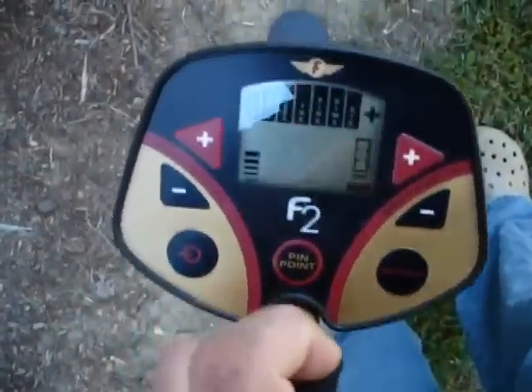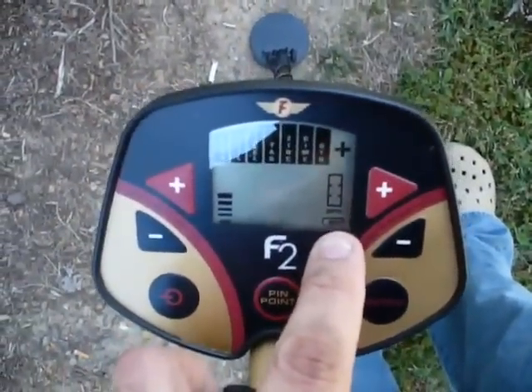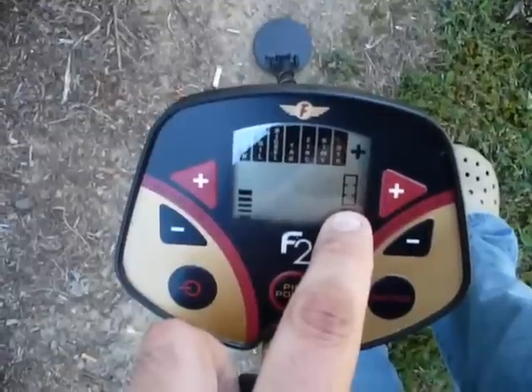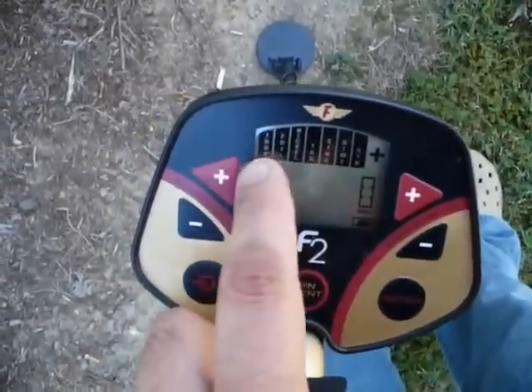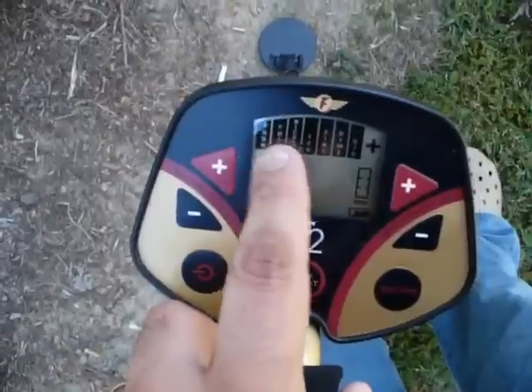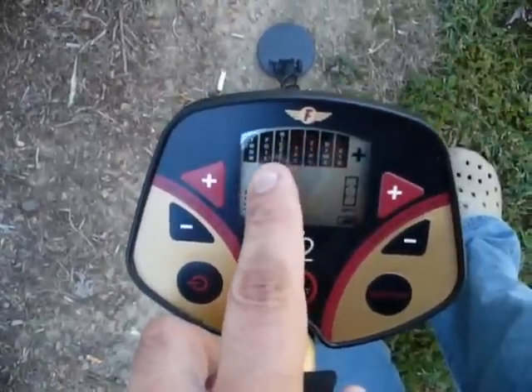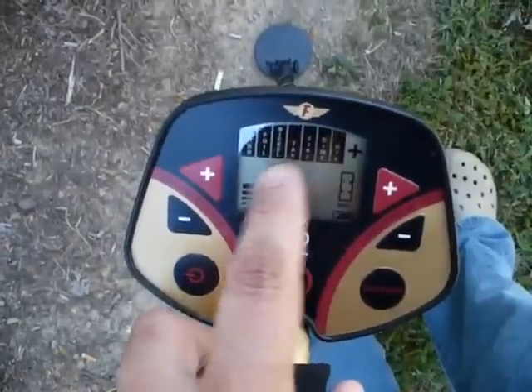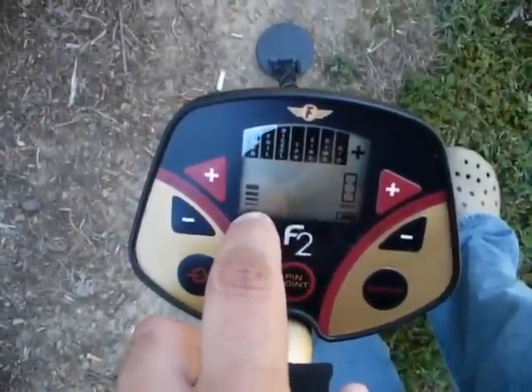Over here to the bottom right you have your battery meter. Above it you have the depth indicator. And then you have your different notifications — right now when you first turn it on you're in all metal mode, so it's going to show everything that it is looking for. Your sensitivity level is over here to the left.